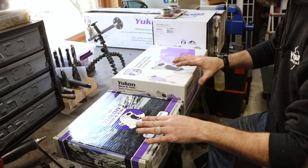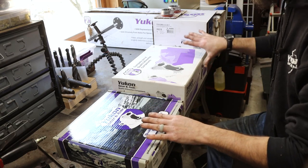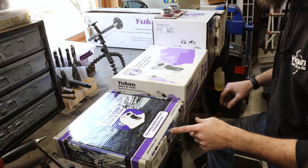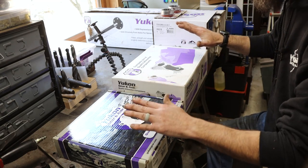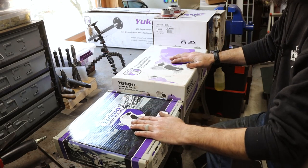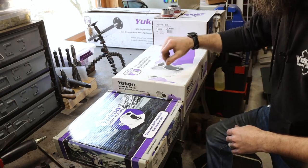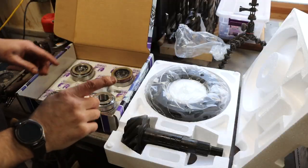I'll put some links in the description if you want to check these guys out for yourself. We'll show you the parts and the quality of this stuff. I have complete faith that we're going to have a hardcore 10-bolt axle when we're done. So let me show you this stuff and we'll unbox it and start putting it in the rear end of this truck.